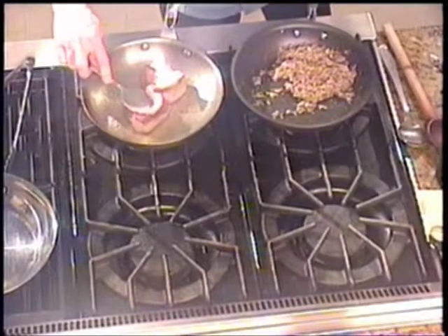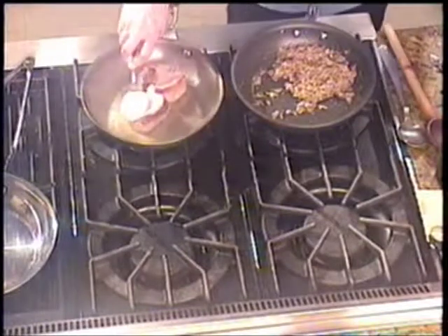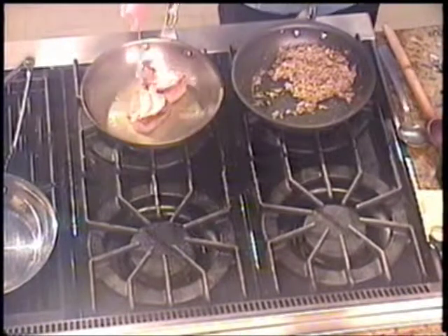It's very expensive and maybe a little bit out of your budget. Nevertheless, if you can afford to use it, it certainly makes the dish a whole lot better.